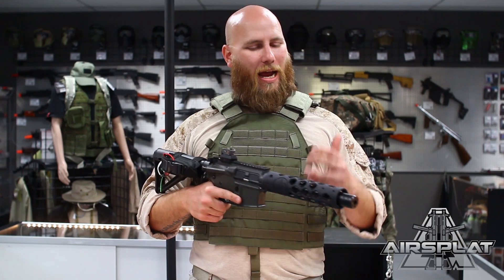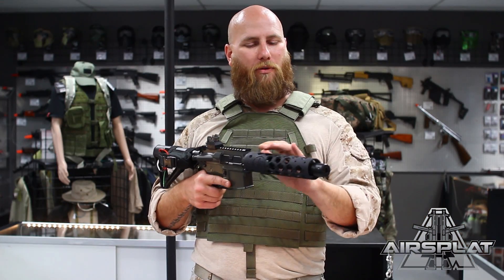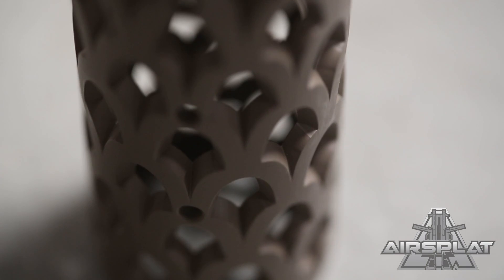Hey Warriors, Thor here, and today I have a great way for you to make your airsoft rifle unique and your own. We have products from Unique ARs — they are forward handguards made for airsoft rifles and real steel rifles.